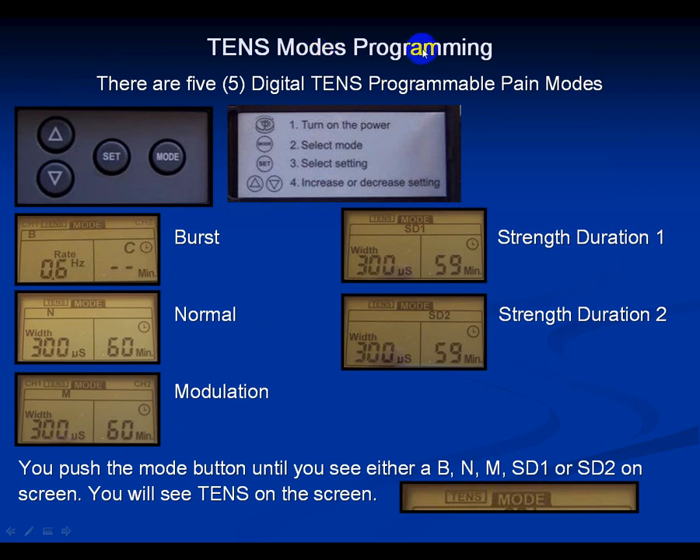TENS has five programmable modes: Burst, Normal, Modulation, Strength Duration 1, and Strength Duration 2. You're going to need to practice each one — Burst, Normal, Modulation, Strength Duration 1, and Strength Duration 2 — on a large muscle group like we're doing right now.